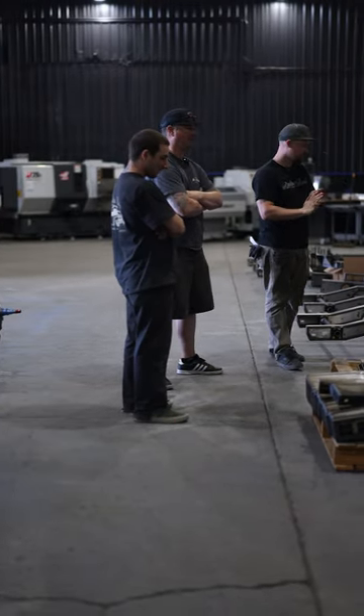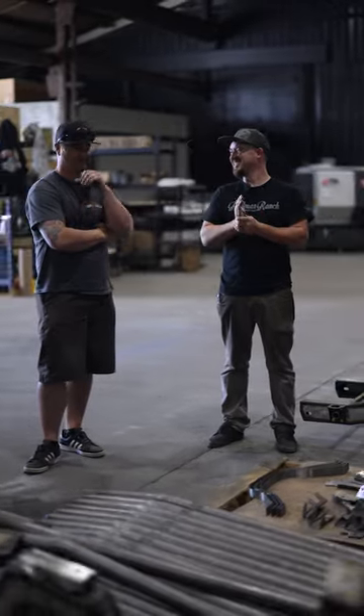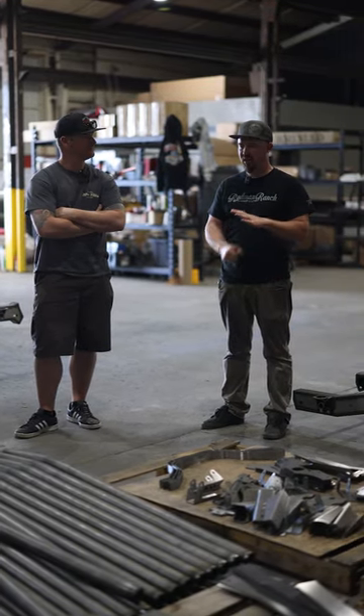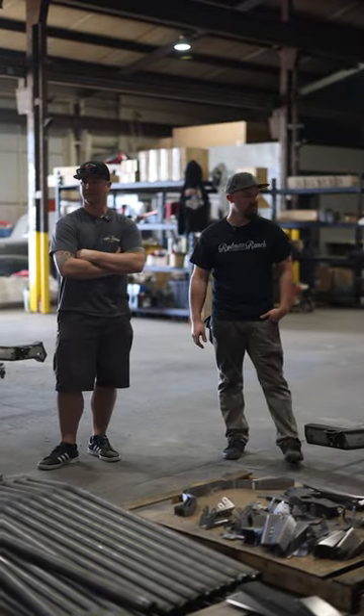They ship all over the place. CK was nice enough to do a write-up on them, and they had some SEMA coverage this year, which was really cool. It's not a crazy setup, but they just keep plugging away at it with consistency — slowly growing.